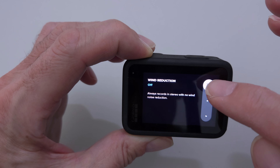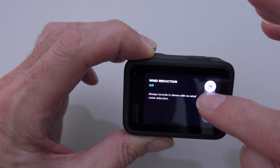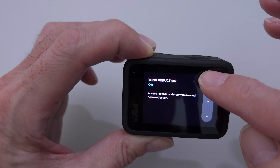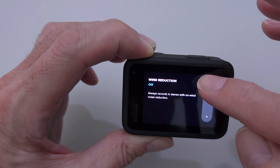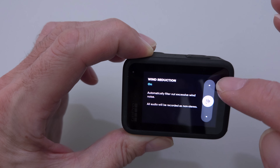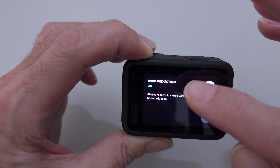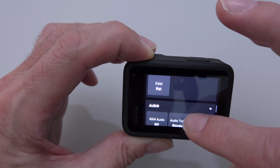The wind reduction is where I've noticed the biggest improvement. The voice isolation in this is much better now — I'm impressed with it. When I'm outside, I keep that wind reduction on a lot because it helps a lot. Not so much indoors, but outdoors it does.